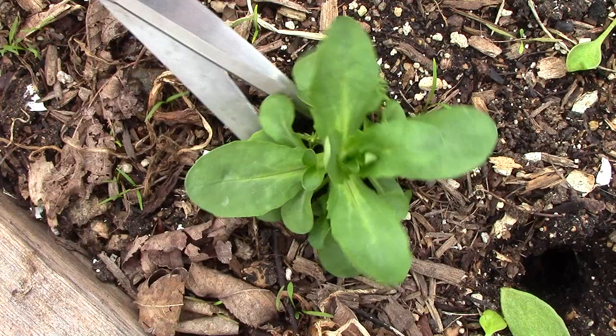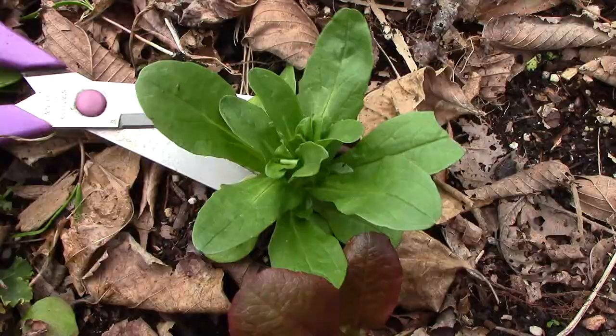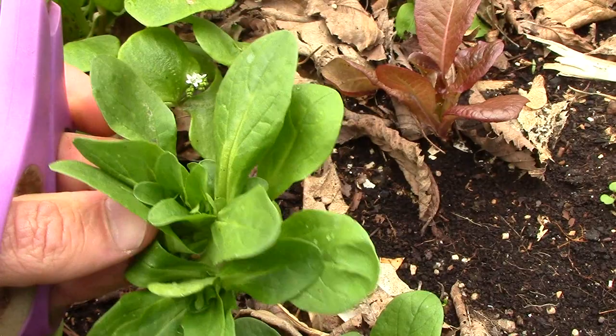The mâche we plant in late summer and early fall and grow under cover in winter is ready for harvest starting in February and ending in late April. We harvest the rosettes when they're about two to four inches wide by cutting them at soil level with scissors. We have to wait a little bit longer for mâche that isn't grown under cover — this mâche is usually ready to harvest in April.